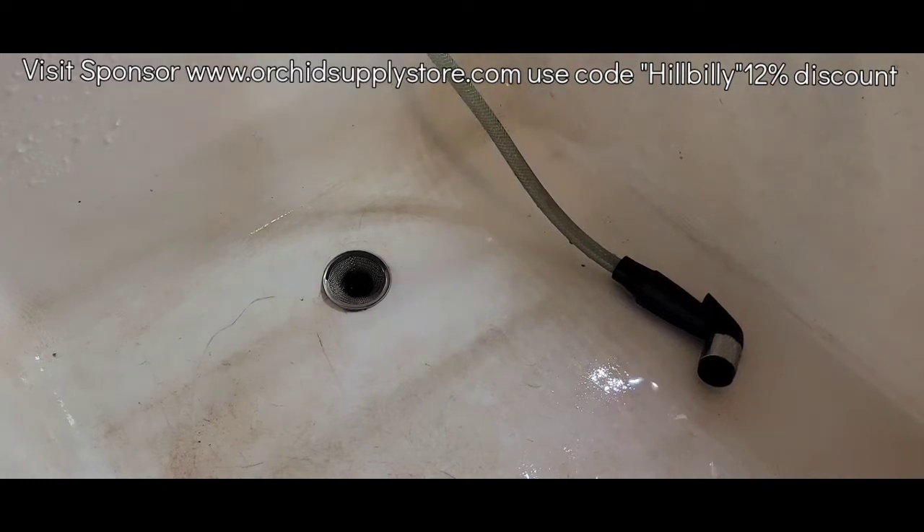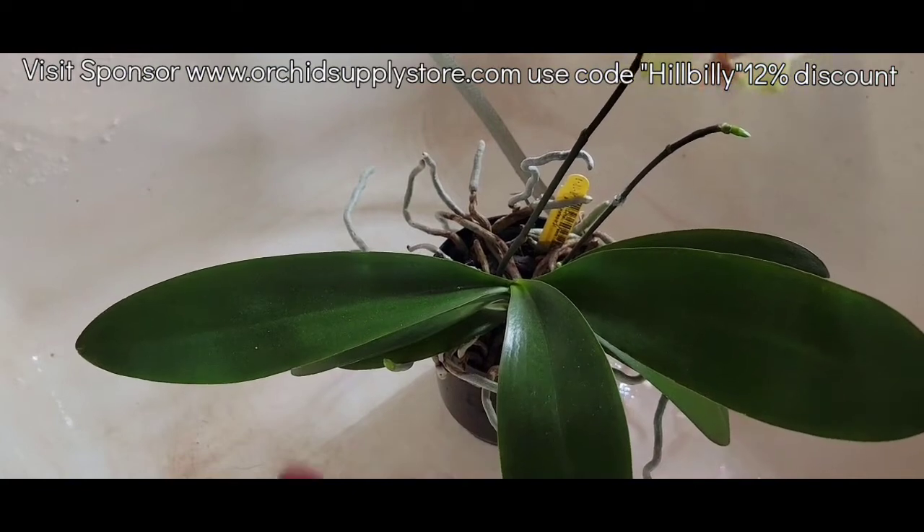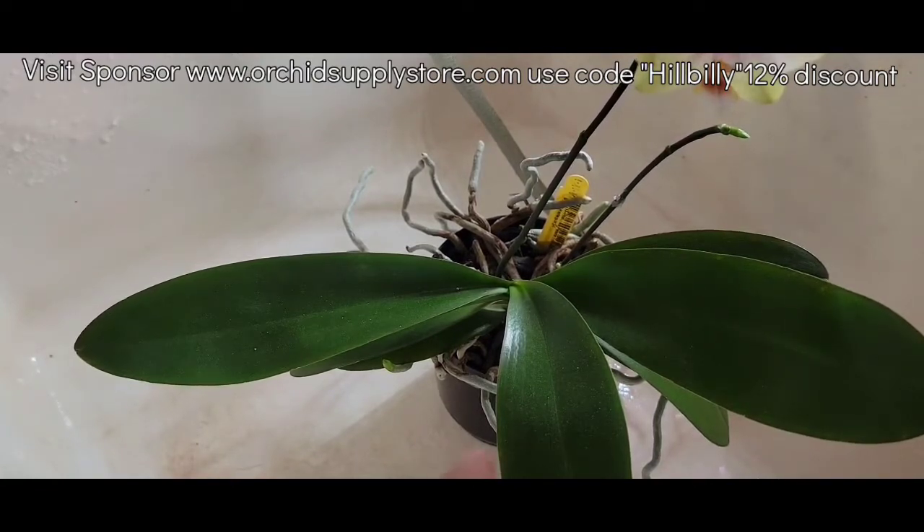With the higher feedings and the higher TDS readings, you can have a better salt buildup in your pots, because your plants are only going to use so much. If they don't use it, it's going to sit there and become salts. Those salts are going to absolutely kill your roots. Orchid roots do not like salt, so you need to flush them.